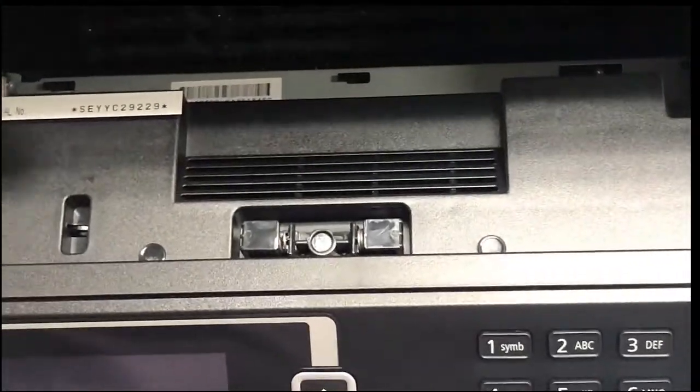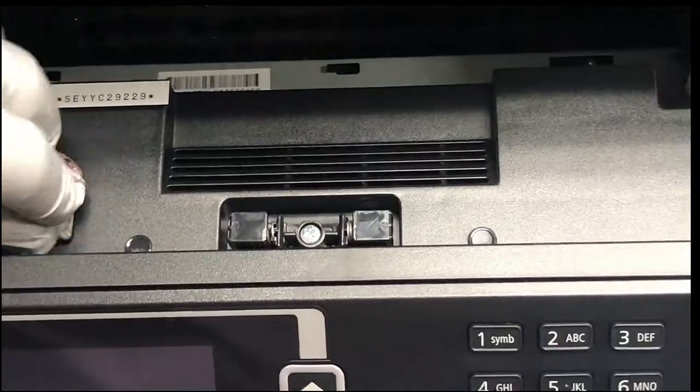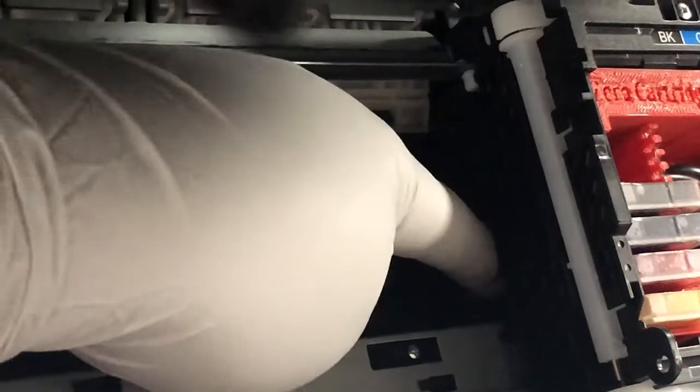If you want to see what's going on inside the printer, you can just put a piece of paper towel so that the printer lid is considered closed. You can see at the resting position this lock is going forward and gets locked.